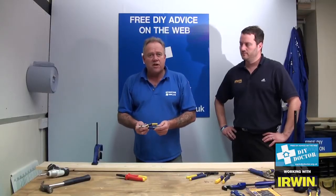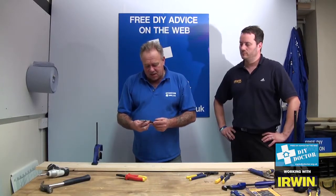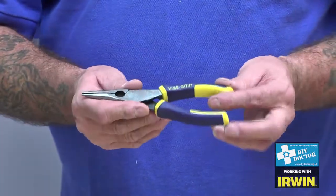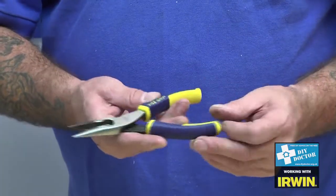So you're looking at pliers and grips and other grabby type stuff. This is the Irwin Vice Grip range. This is their long nose plier, their 6 inch long nose plier.